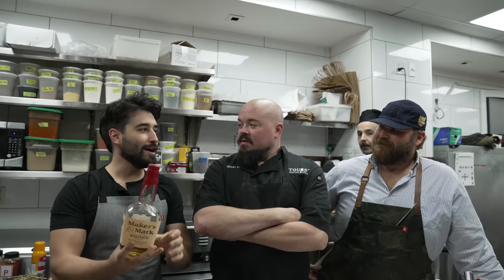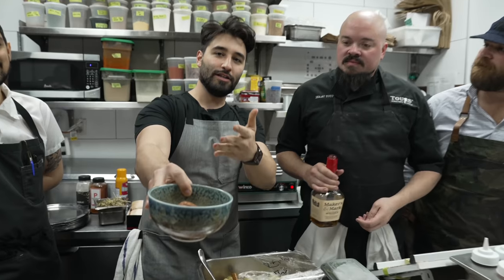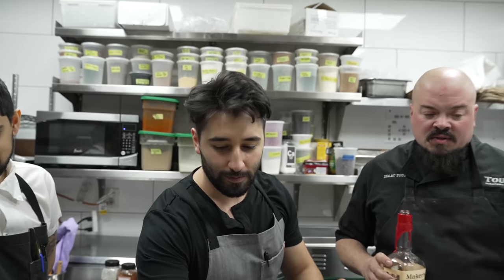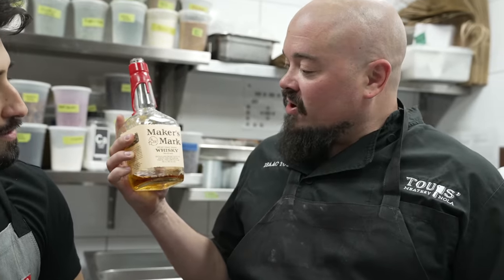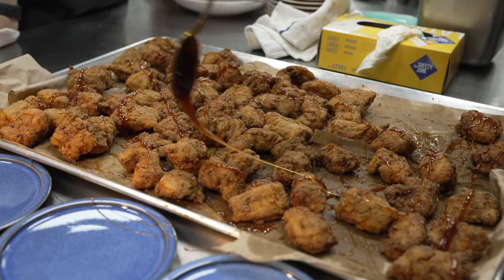Today, got all these top chefs here. We're gonna be making not only churros, but their take on Maker's Mark. Let's just go over what we make today. I got hot honey Maker's Mark fried chicken, super crispy, super easy, for the everyday man.